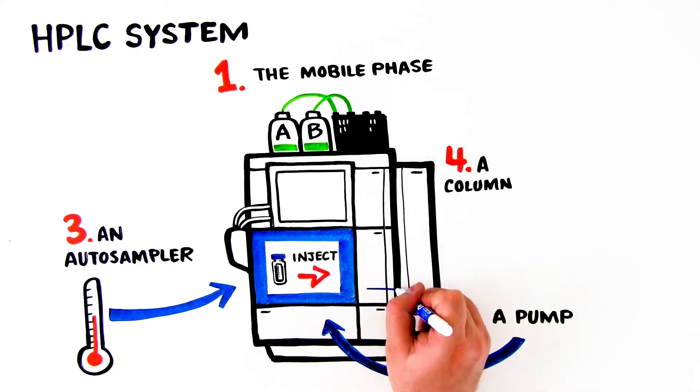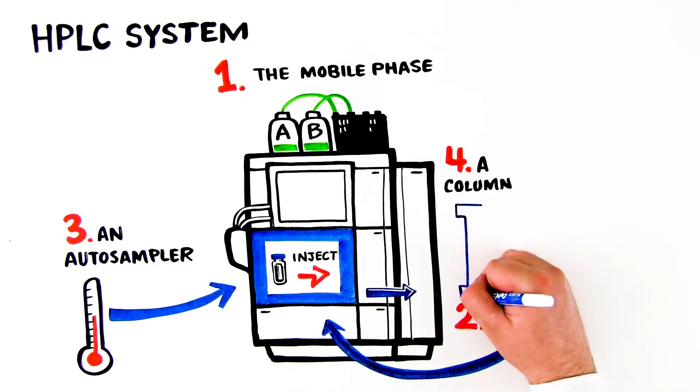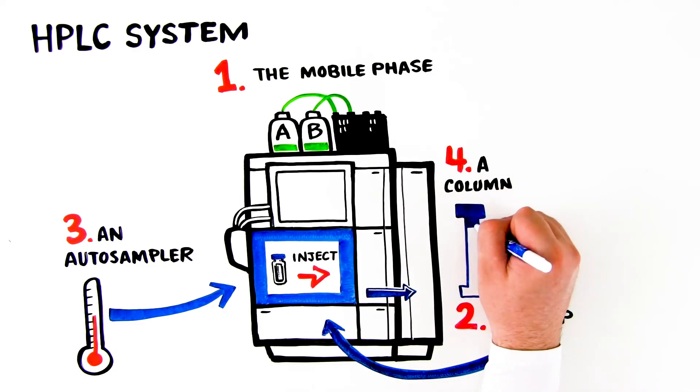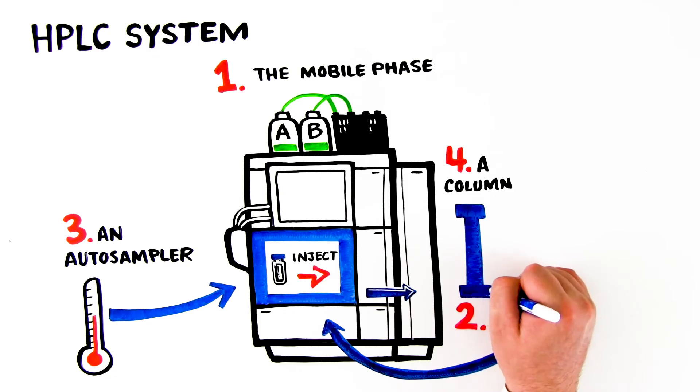4. A column. After sample injection, the mobile phase carries the sample to the stationary phase column, where physical separation of the compound occurs. Proper column temperature control is essential to conserving retention time precision, selectivity, and separation efficiency.